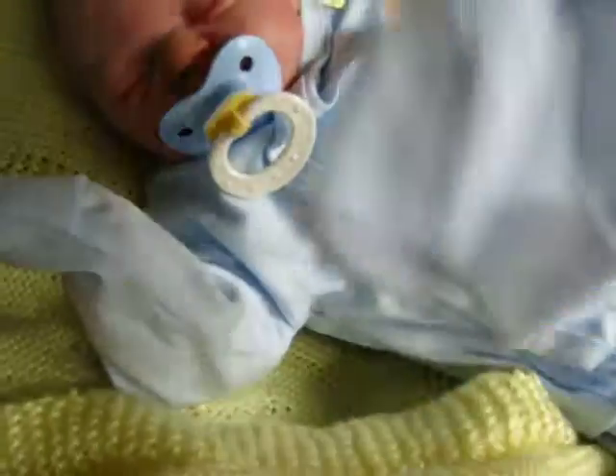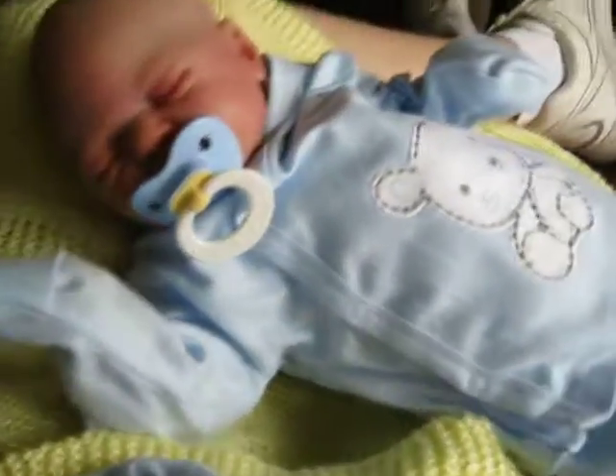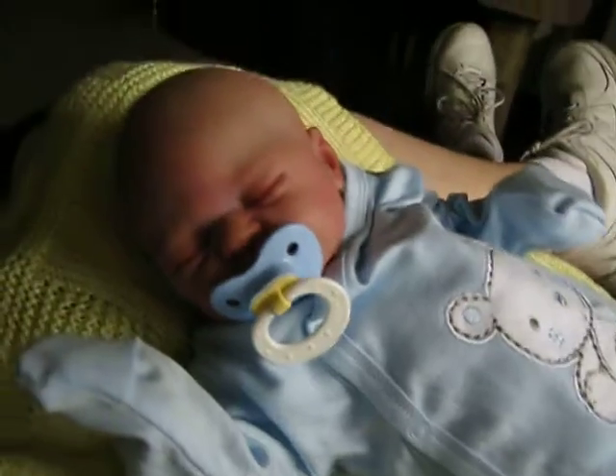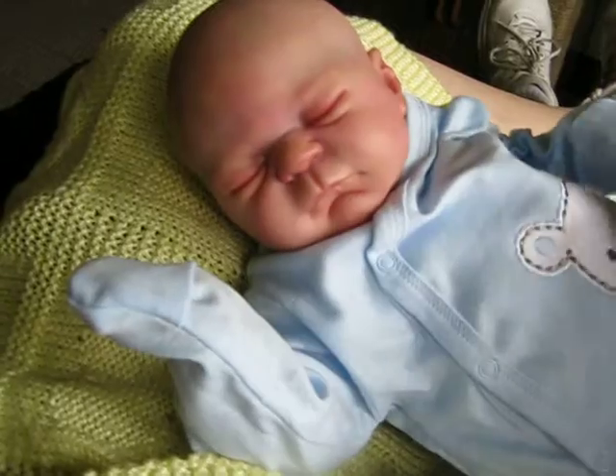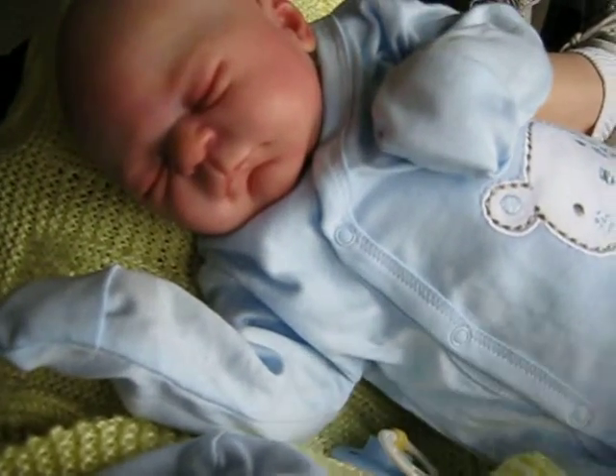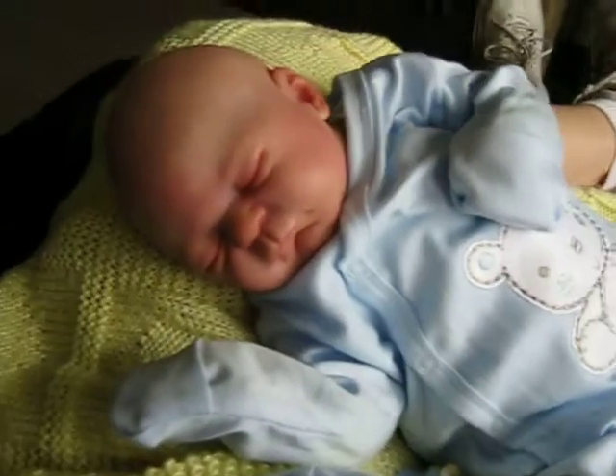He doesn't have his little hat on at the moment, it's right here. And he still doesn't have any hair, and he may never have hair, because I kind of like him bald. This is the Julian sculpt — I named him Cannon after my grandson. My grandson was much bigger than him when he was born, but they look similar.